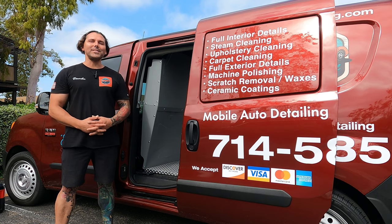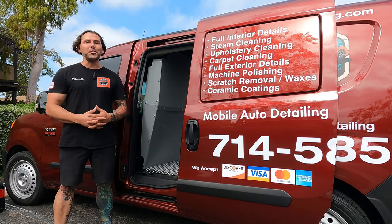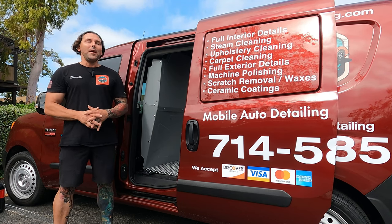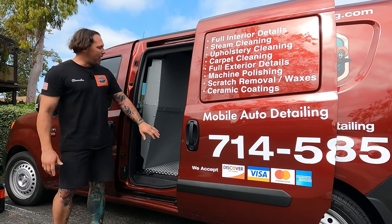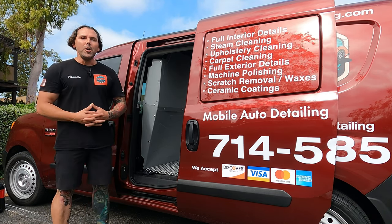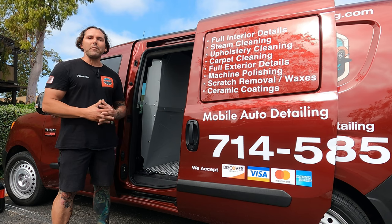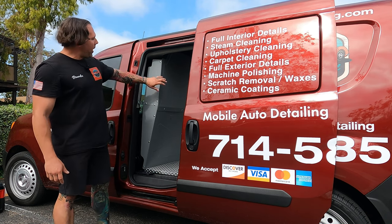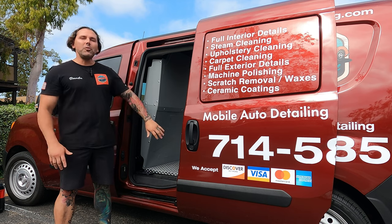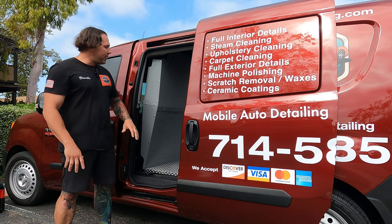Hi guys, I'm Brandon and I'm with Wagstaff Auto Detailing. Today's video is about van partitions — should you get one or not? I'm here to clear up some of the uncertainty. When I was getting my van set up, a lot like many of you, you probably have your van with no partition and you're wondering should I get one. I even had a guy tell me you don't need a partition — he knew people who liked it without one.